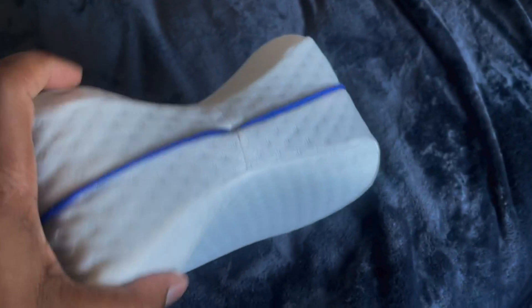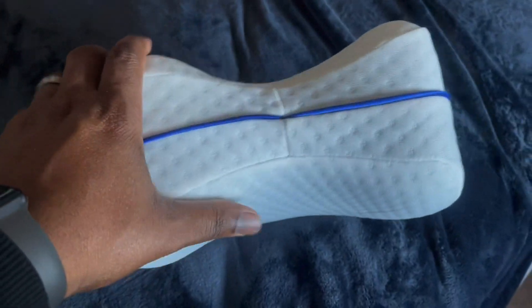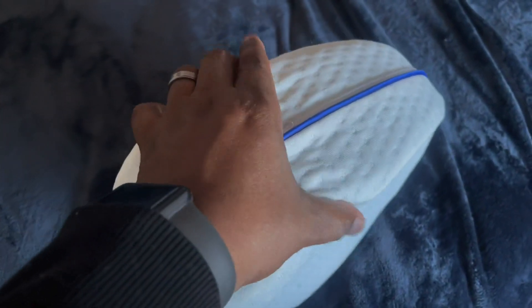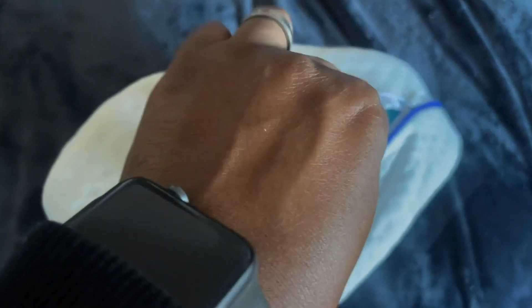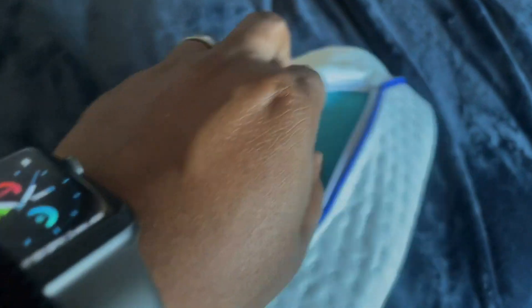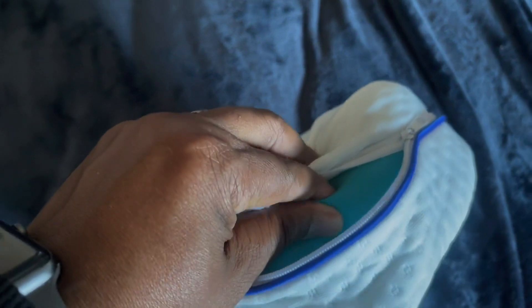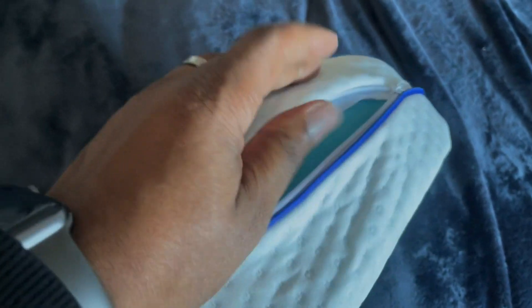First of all, you can tell that it was made with quality materials and it's very foamy as it should be, but it's almost like it has memory foam. So you can actually remove this layer here. If you look closely and open that, you can see that it's just a sponge really, but it's not just any kind of sponge — it's kind of like foam, a memory foam type of thing.